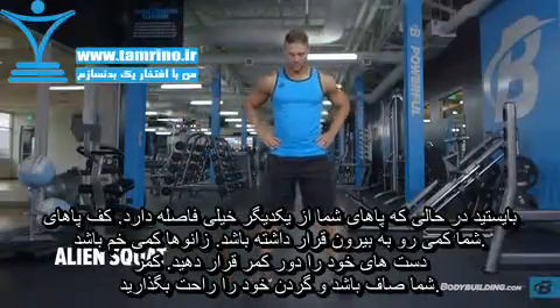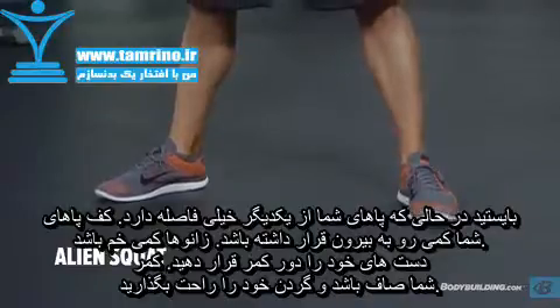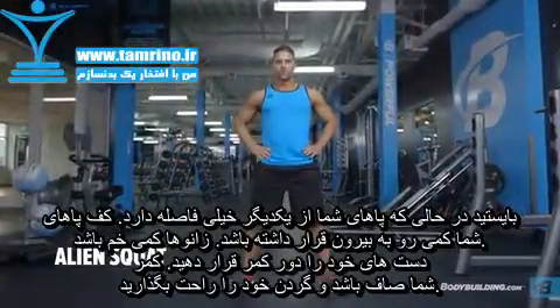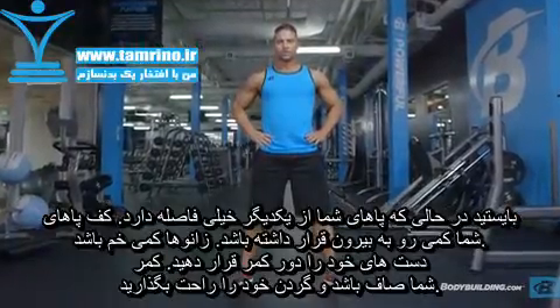Position your legs using a very wide stance with the toes slightly pointed out and knees slightly bent. Rest your hands on your hips. Keep your neck neutral and maintain a straight back. This will be your starting position.